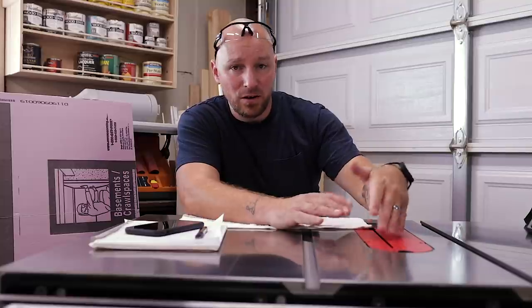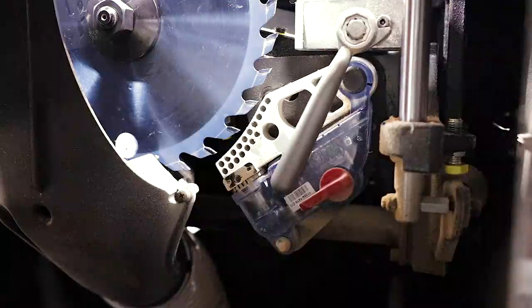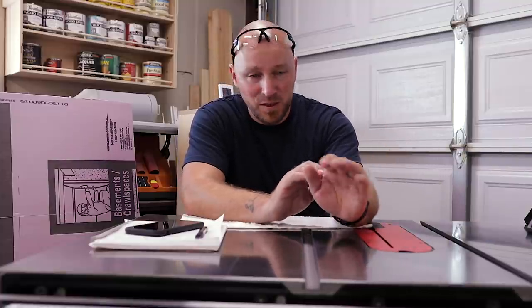SawStop has a unique feature — to my knowledge it's the only saw manufacturer with a brake cartridge inside the motor housing right behind and underneath the blade. In the event that your skin comes in contact with the running blade, it throws the brake up into the blade, stopping it and pulling it down below the surface — all in a fraction of a second. Now, there's always an argument over whether a SawStop will make you complacent, and I'm sure for some people it will, but not for me. Why? Because the SawStop safety feature does not prevent kickback or ejection. It simply, hopefully, saves your finger or hand — gives you a nick you can cover with a band-aid instead of going to the hospital.